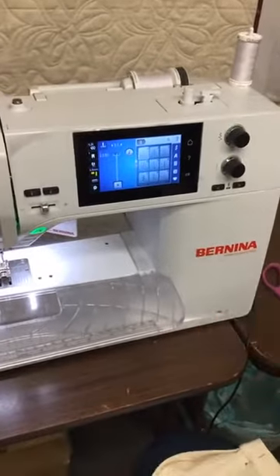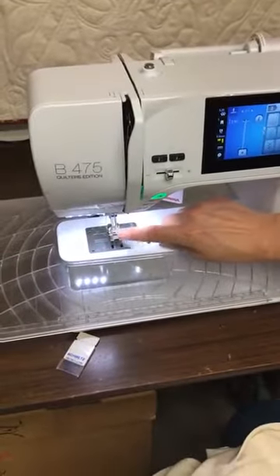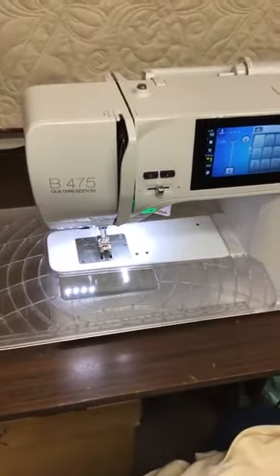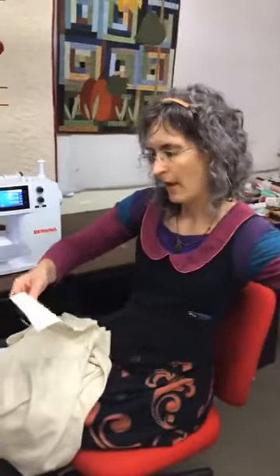That way it'll help remind me in case I try to do something like a giant zigzag stitch where there's not room for both of those needles to move the full width of the zigzag. So with that all set up, I wanted to take a second and show you some of what will happen.